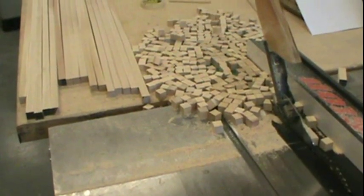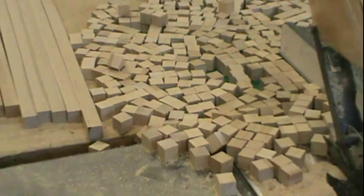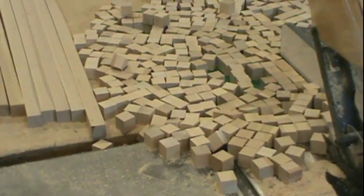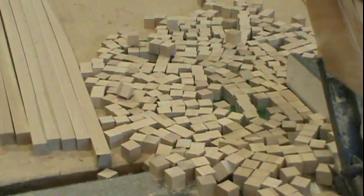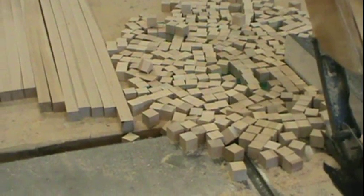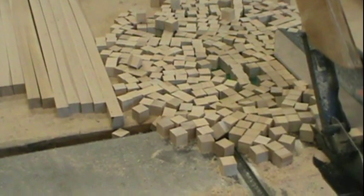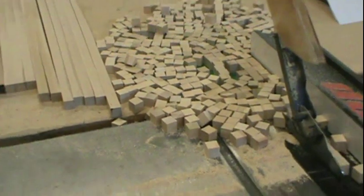I thought I would show everybody how I cut the cubes that I use to make the puzzle cubes. Every student needs 27 cubes, and with about 75 students, that's a lot of cubes to cut.